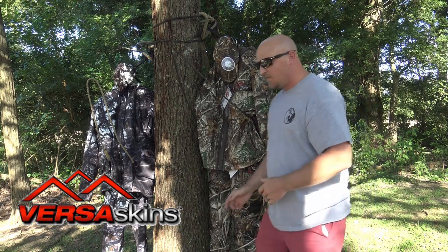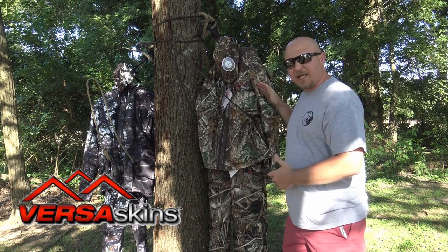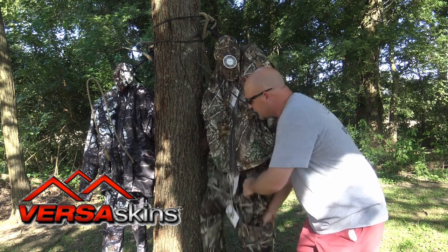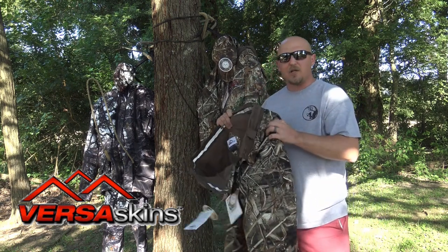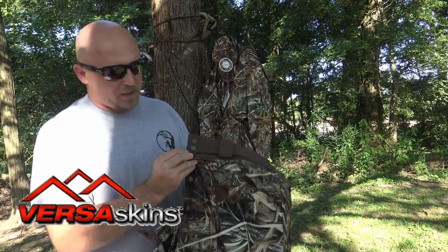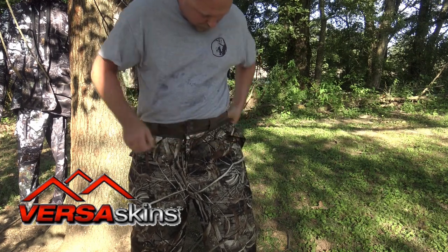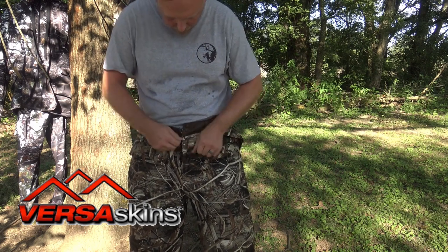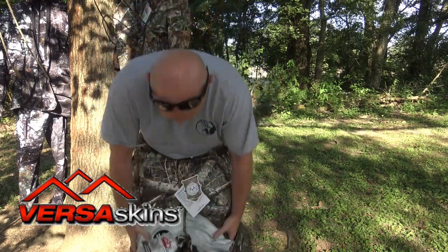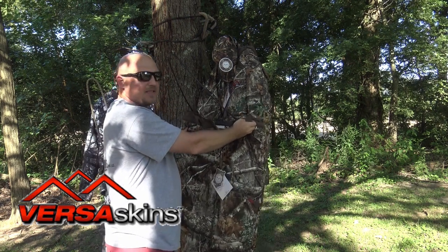Versa Skins — what are they? You'll notice the top is Real Tree Extra, but these pants are Real Tree Max Five. It's really easy to change them out. They look like a different set of pants, but what makes them Versa Skins is they have little zippers all the way around and multiple buttons to ensure fit. You just unzip and pull your duck hunting camo or swamp camo off, and you're right back into the Real Tree Extra green — a matching set.